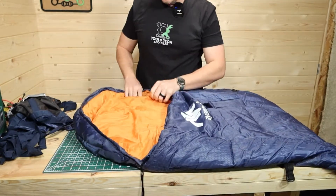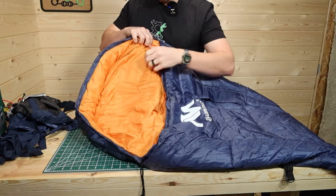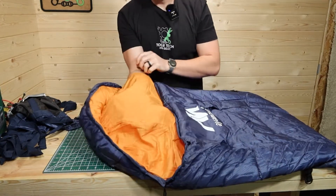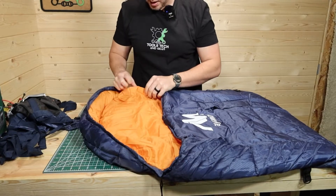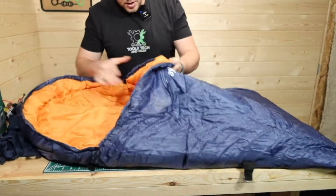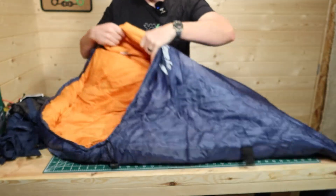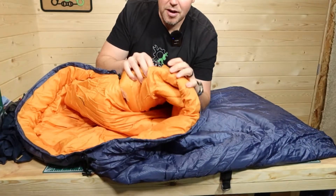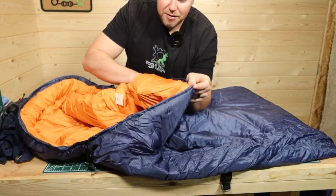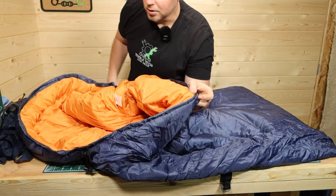There is a pillow spot right in here, so you can pull up the Velcro tab and stick your pillow in there — it won't be moving around while you're sleeping. There is also a pocket on the inside, and they advertise that it's big enough for a cell phone, which is about right.